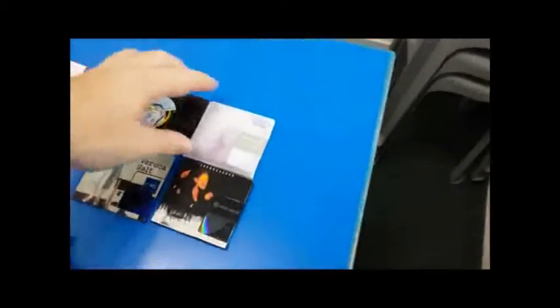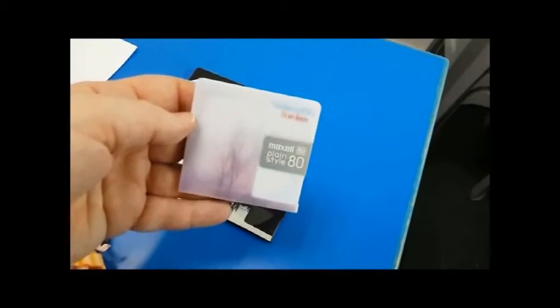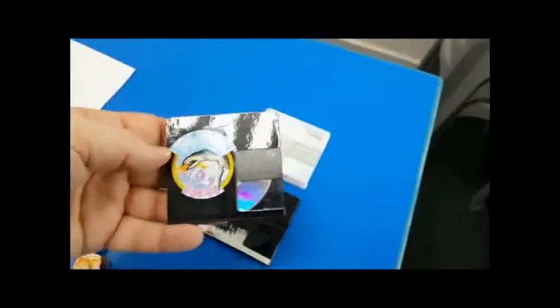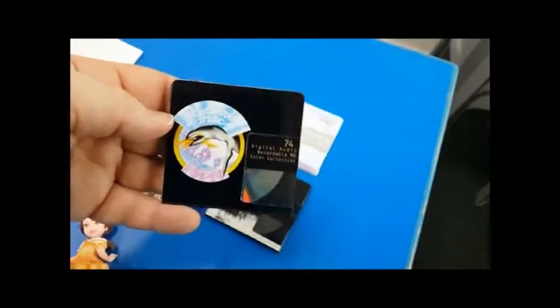Hello. This is a tutorial on how to make full-face labels for a mini-disc. You can see some of the ones I've done here. This is one I've done — the whole mini-disc is a label. And I think these look nice.